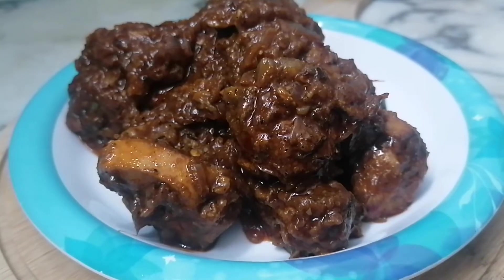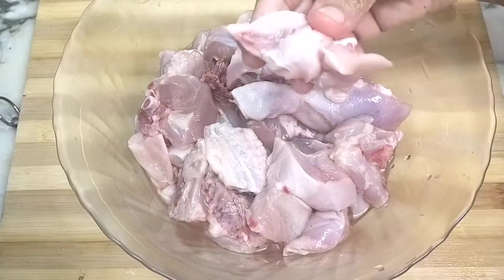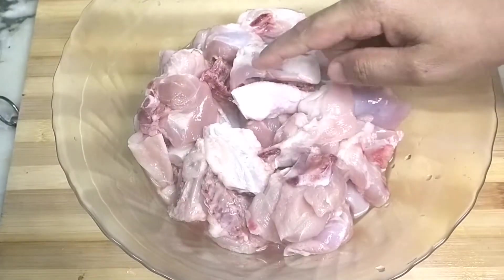I am going to use the chicken kondattam. I will use the chicken in 1 kg. If I choose the chicken breast piece, I will use the chicken kondattam.